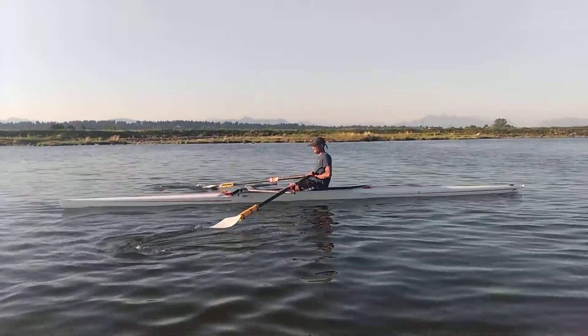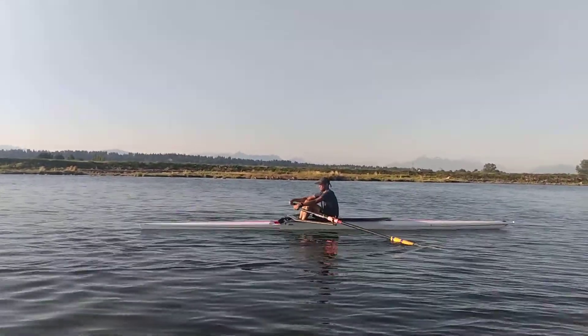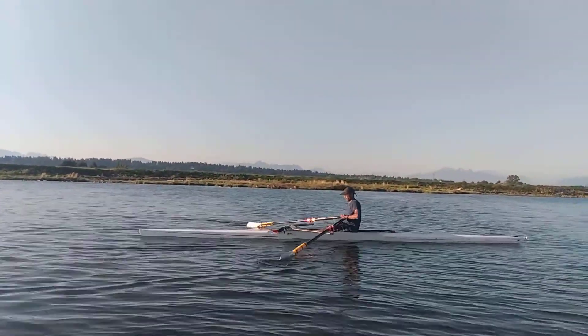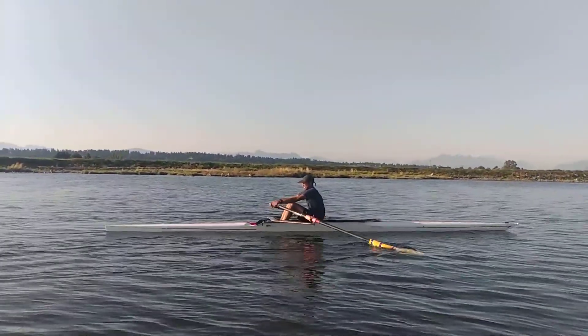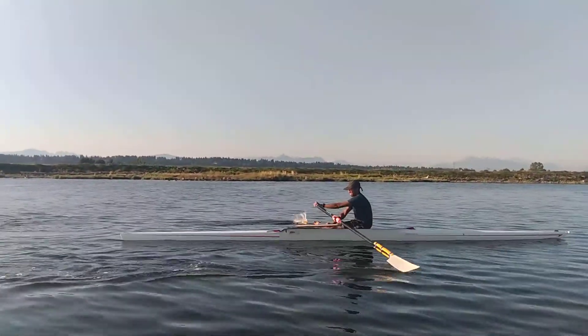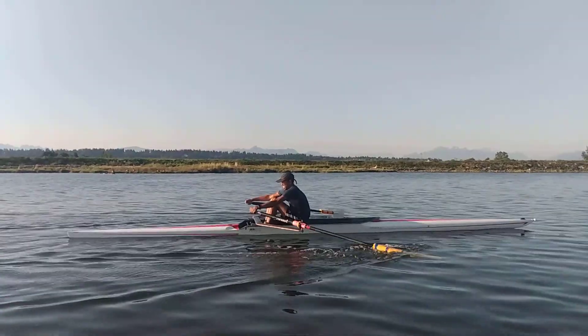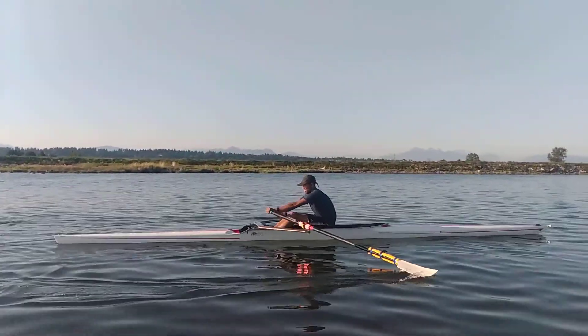Legs, lay back, draw, push down, feather. Remember it's those two distinct motions: the push down, then the feather. We're going to be tall, we're going to be relaxed, we're going to have those level hands. Legs, lay back, draw, push down, feather.